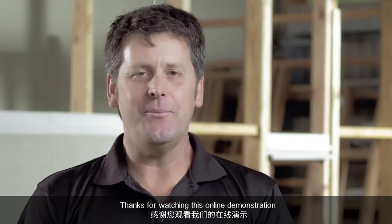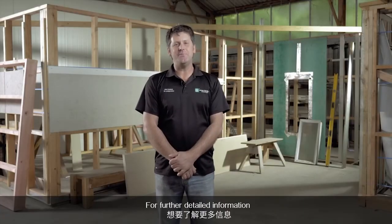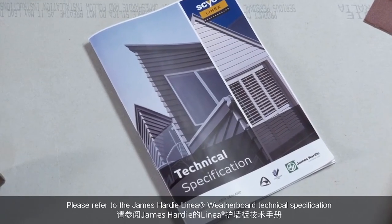Thanks for watching this online demonstration. For further detailed information, please refer to our James Hardie linear weatherboard technical manual.